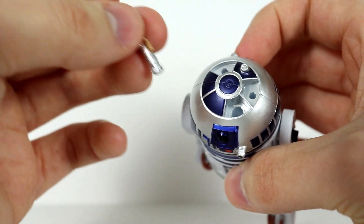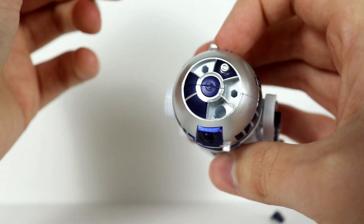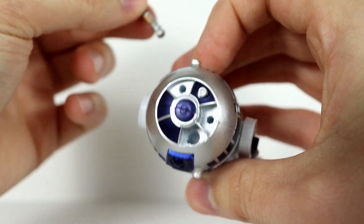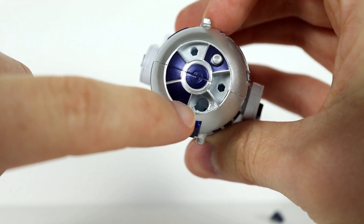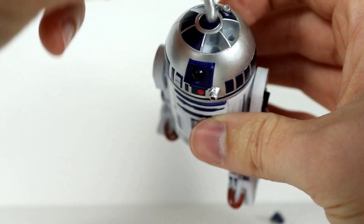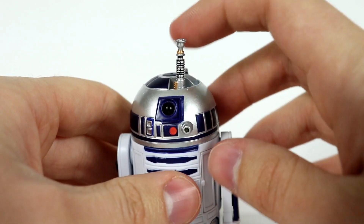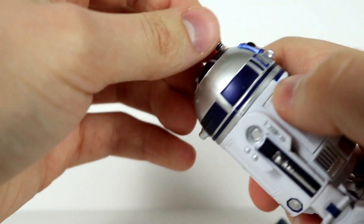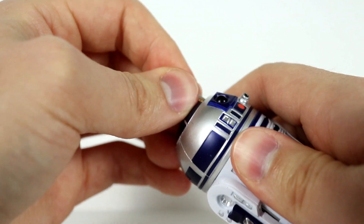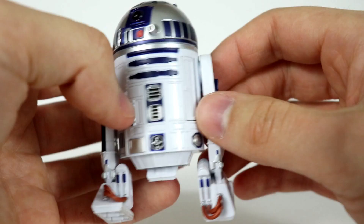The lightsaber hilt goes in the one near the front — just like in Return of the Jedi when R2 fires the lightsaber hilt to Luke. There's a circle with a little rectangle for the switch of the lightsaber, so you have to position it accordingly. It will take some work and some jamming in, but you can get it in there and it looks just like how it does in the film.